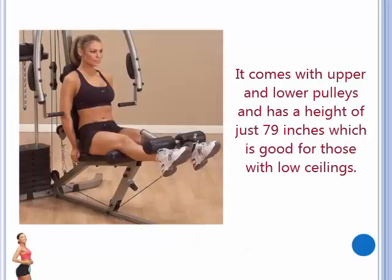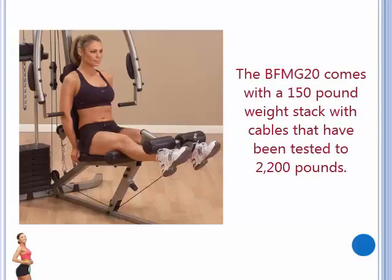It comes with upper and lower pulleys and has a height of just 79 inches, which is good for those with low ceilings. The BFMG20 comes with a 150lb weight stack with cables that have been tested to 2200lbs.